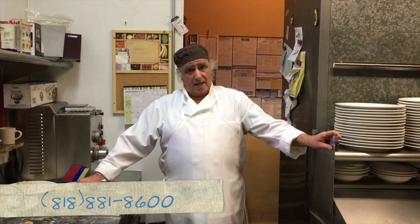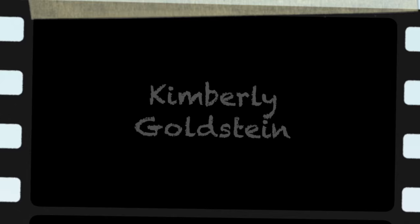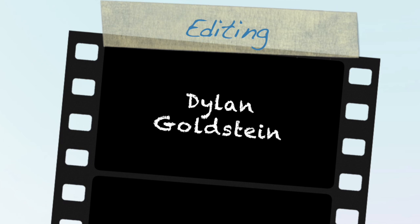Alright, and this is one of the dishes that we will offer on Valentine's Day, and it's filling up quite quickly, so make your reservation. Call us at 818-881-8600. Also, you can book online at organiccafecarolina.com. Thank you very much — I'll see you then. Ciao!